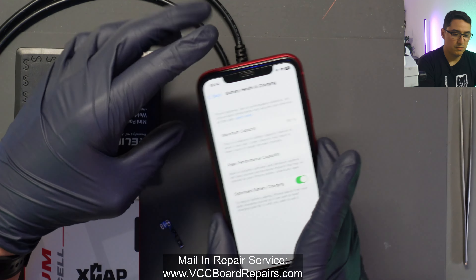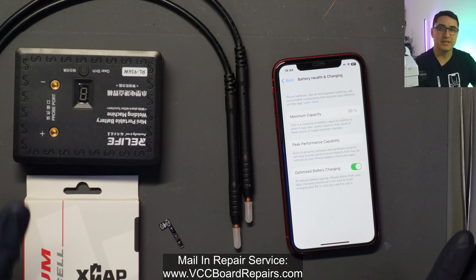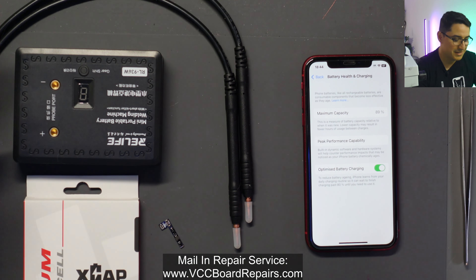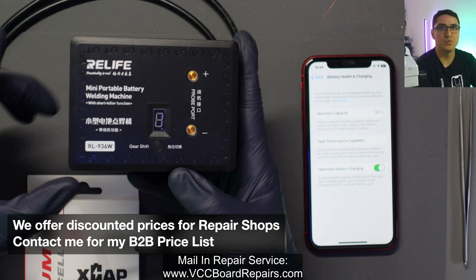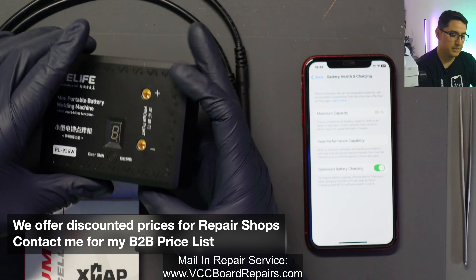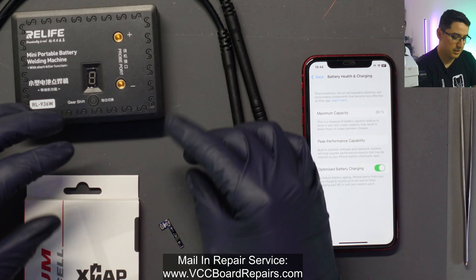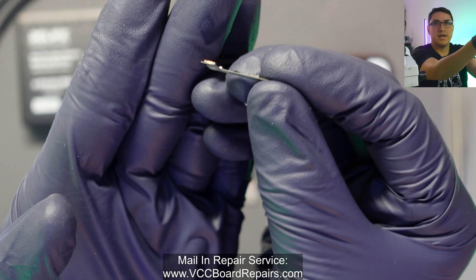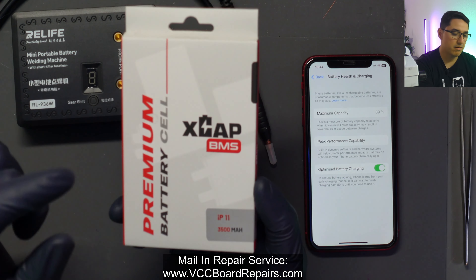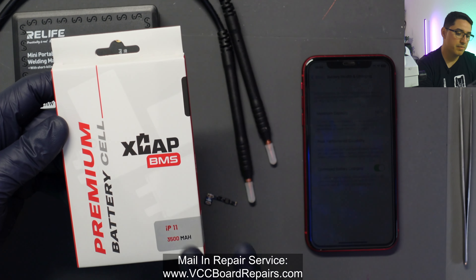You need the original battery — if you don't have the original battery, it's game over, there's nothing you can do other than get a new phone. So some tools you need: this Real Life spot welder — it's a portable welder, rechargeable through USB-C — and these probes that it comes with. You also need the tag-on flex and the X-cap BMS batteries from Injury Gadgets. Keep in mind this solution only works with X-cap BMS batteries from Injury Gadgets, so you cannot mix and match the battery cell.